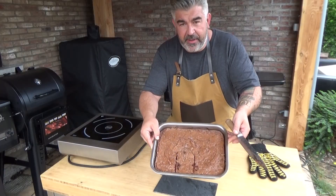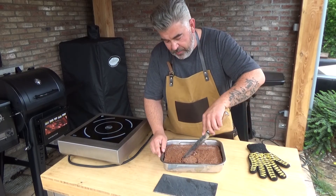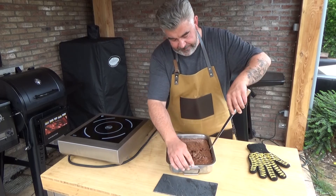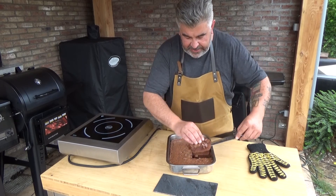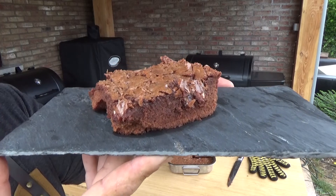So this is the brownie. I hope you appreciate this video, so please like and subscribe to my channel. It's still very hot — bye bye!